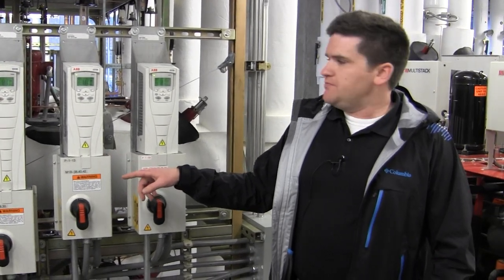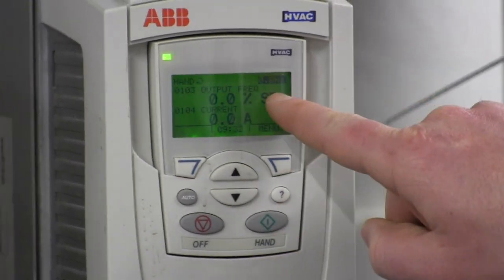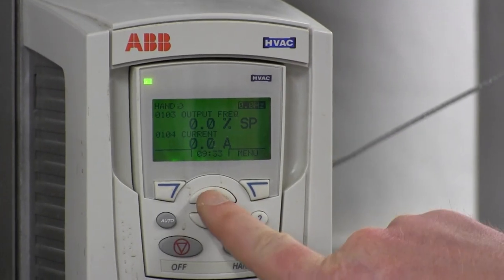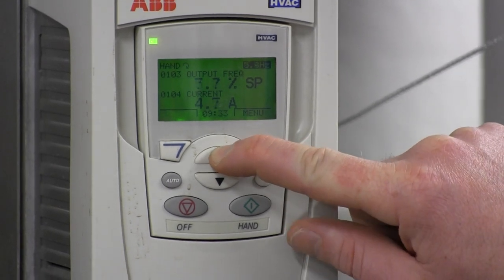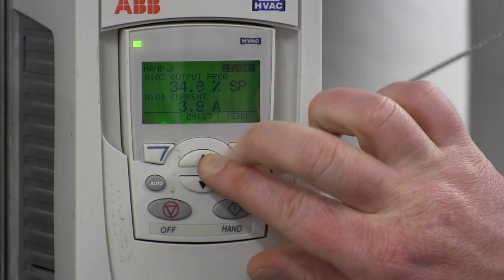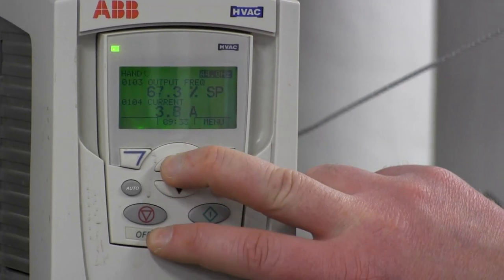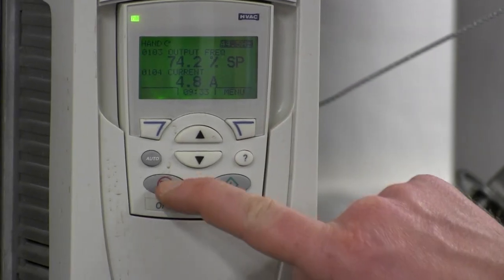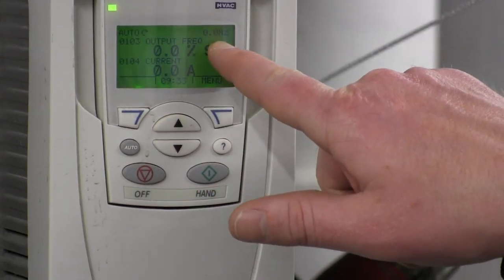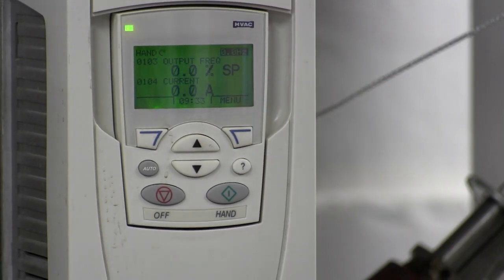You can put the drive into hand mode — the display changes and says 'hand.' The frequency display in the upper right-hand corner turns black, which means you can control it. When it's in hand you can run it up to whatever speed you want — it doesn't go full blast automatically, you have to tell it. When it's in auto the numbers are lit; when you put it into hand it goes dark and goes back to zero every time, so you have to run it up. I wouldn't run it below 20 Hz for too long — that gets the motor hot.